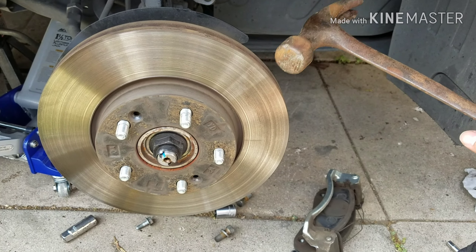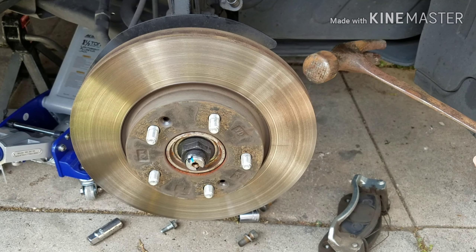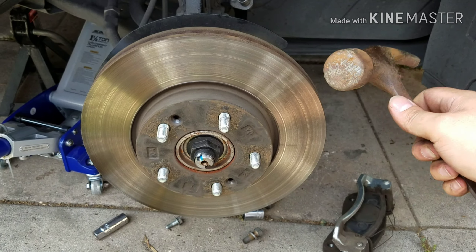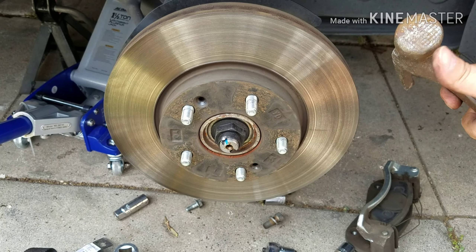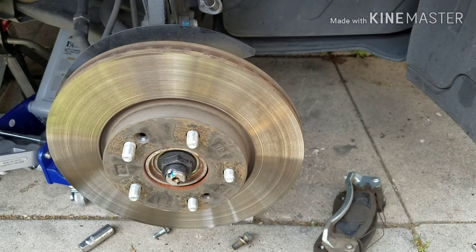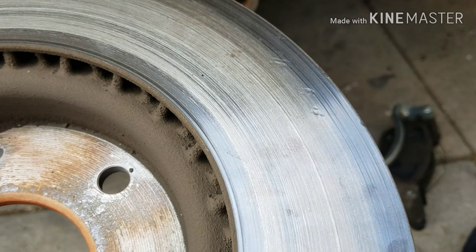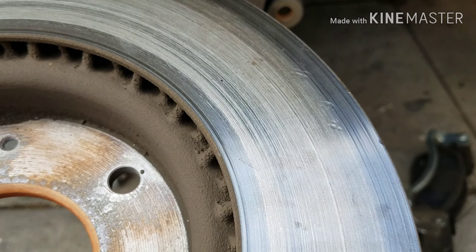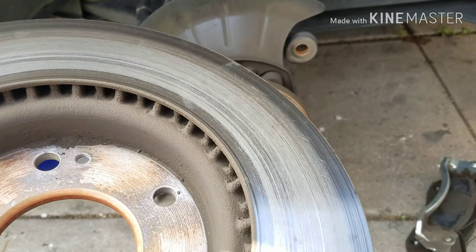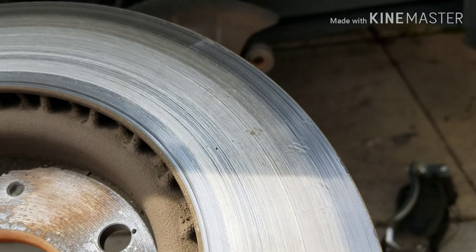Now it really didn't matter if I beat it up a little bit because remember I'm not going to use them again. But if you're going to use them again — if you're just going to resurface them and take them to a shop — you should probably hit it with a rubber hammer, or put some sort of rubber protector in there so it's not metal on metal when you're trying to take it out. Just a rubber hammer, tap it, and it comes out. You'll save your disc from getting damaged.